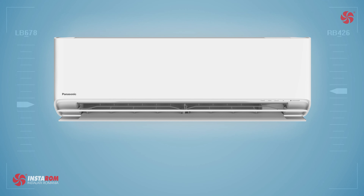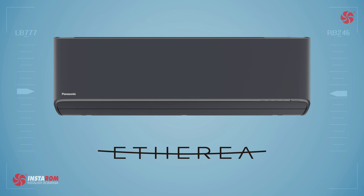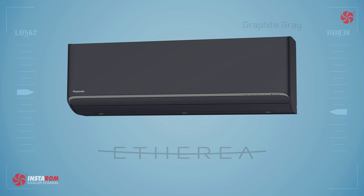Panasonic introduces a new color in the well-known Etheria range. If until last year we only had the option of matte white and silver, this year we also have black — Panasonic calls it graphite gray. It is available at 2, 2.5, and 3.5 kilowatts.